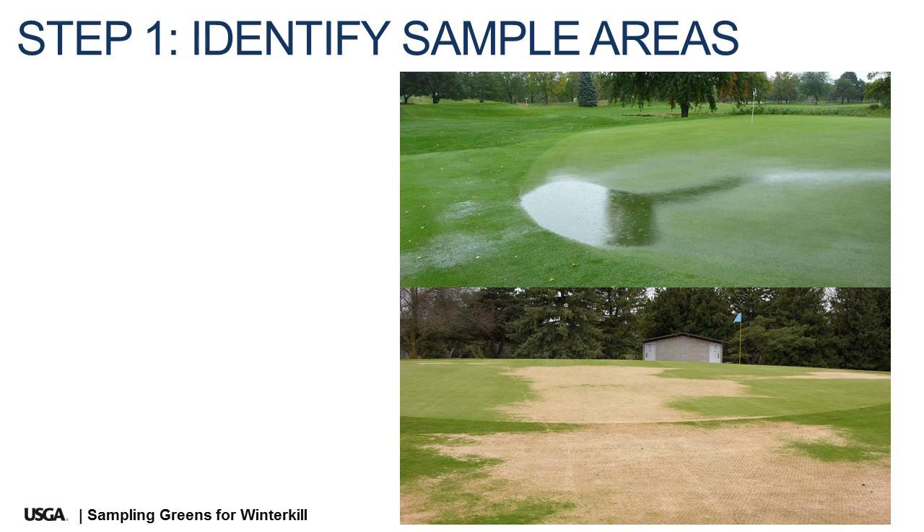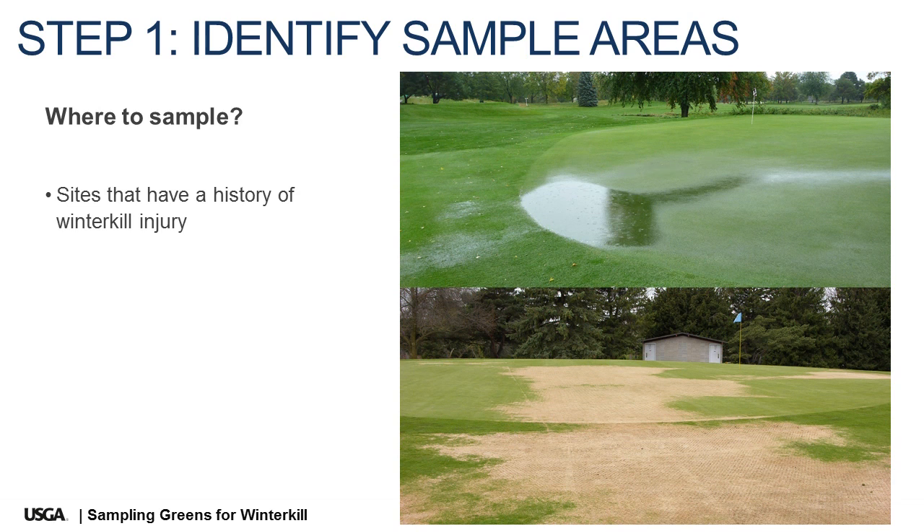Step one: identify sample areas. The best places to sample are the areas of greens that have a past history of winter kill injury. They will typically be poorly drained areas of turf, especially areas affected by winter shade.